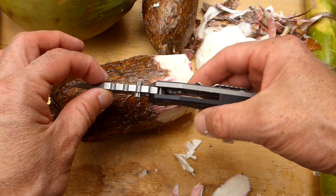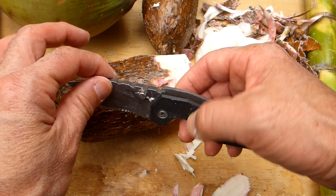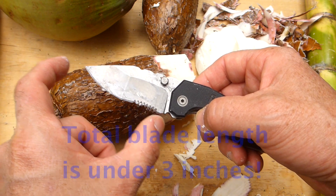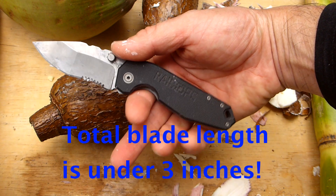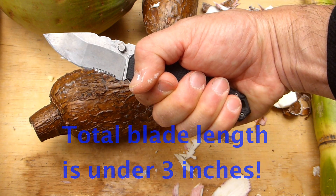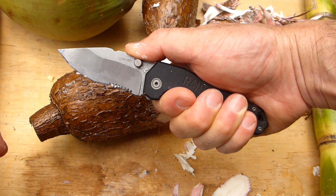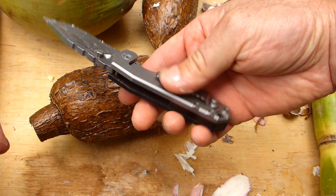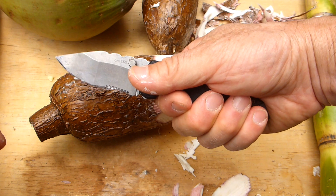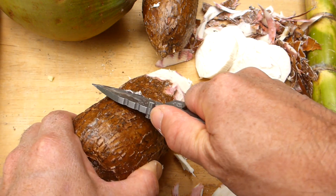It's a pretty hardcore little knife and it's totally EDC. The blade is actually under three inches. Here's the handle — see how that fits my hand nicely, very comfortable. The pocket clip is designed so it's not digging into the back of my hand either when you get a full grip on it.